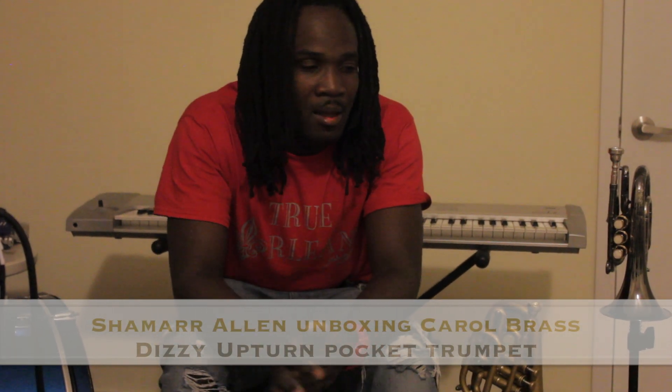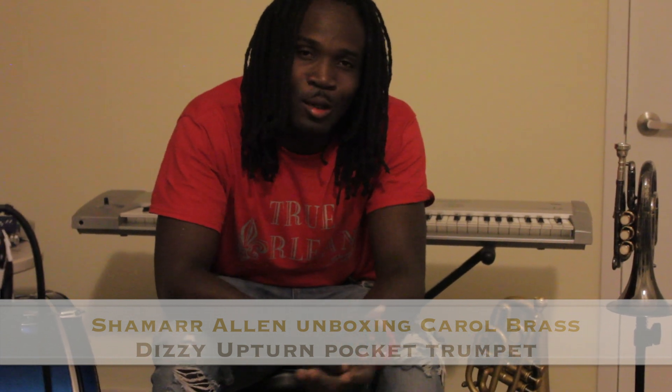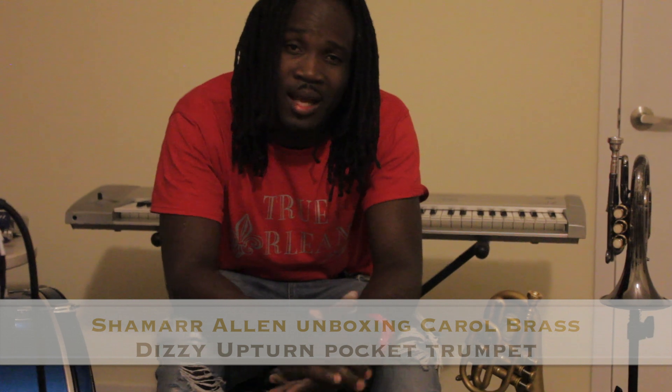What's up world? It's your boy Shamar Allen back once again. Special announcement, a couple things — got a new album coming out entitled True Orleans, be looking for that.